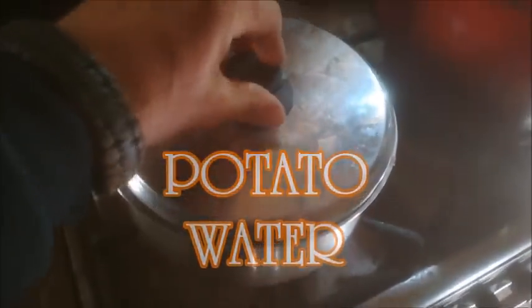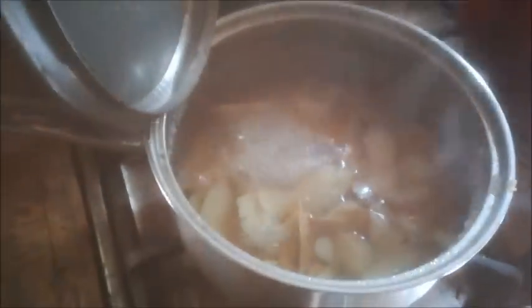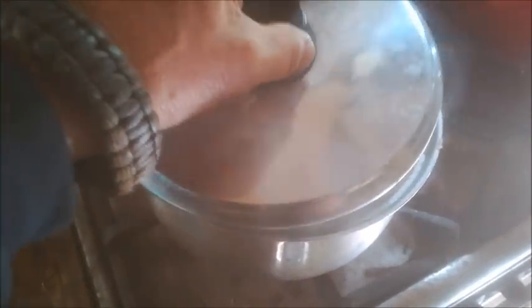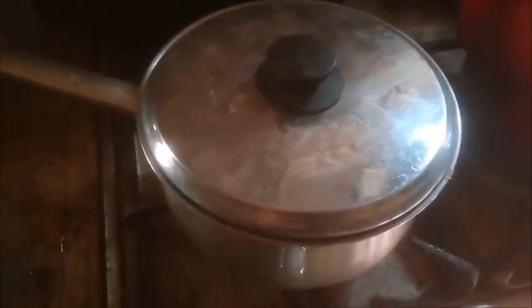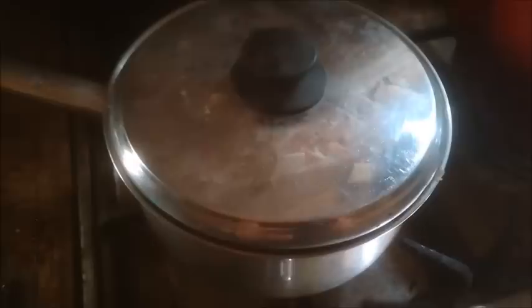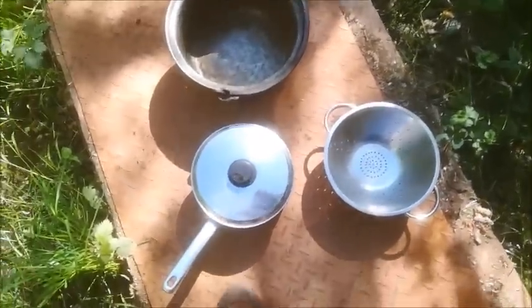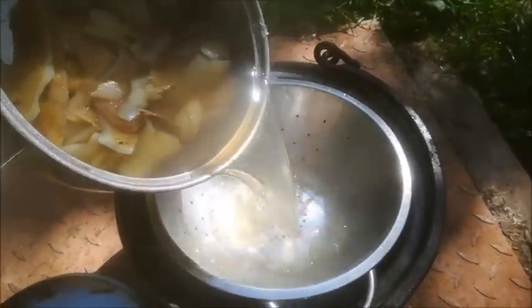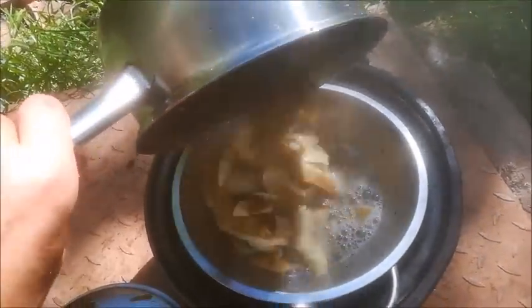Today we're boiling some potato peelings. These will get fed to the chickens, but the water we get from this is to be saved to make plant food. I'll show you how we do that. Once these have boiled, you allow it to cool and strain off the liquid. You can do this when you're boiling potatoes, not just peelings — I just happened to be doing this today and thought I'd share it.